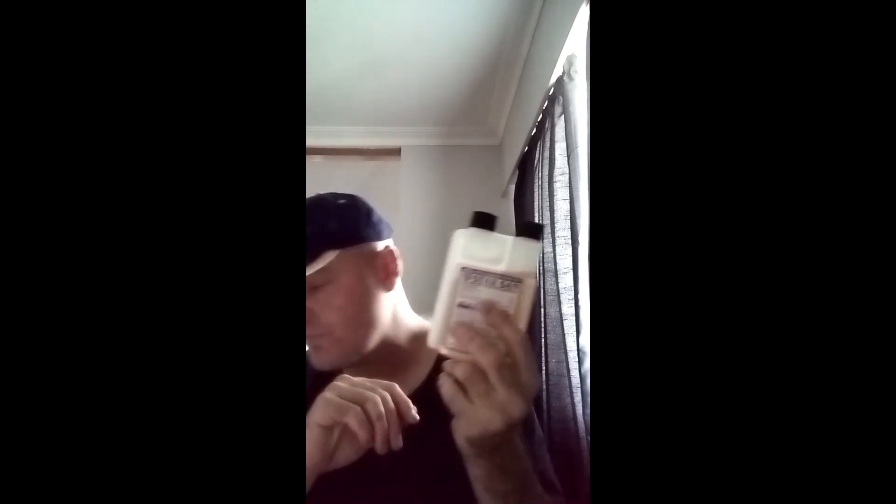When it comes to sanitizing, the most easy and convenient for me has always been Star San — good old Star San. As long as you read the instructions and your concentration is what it says on the label, you should be fine. I just use a quarter of an ounce for a couple of litres — that tends to do it. Just make sure you don't get this on your stovetop, your whites, or anything, because it will stain.